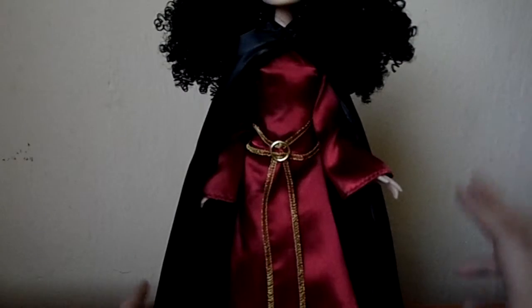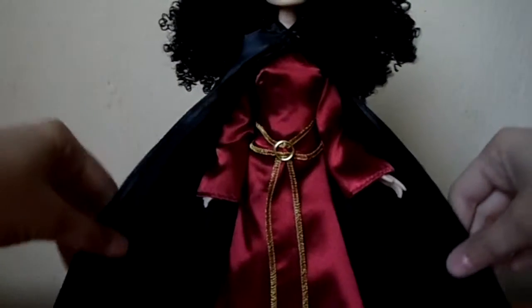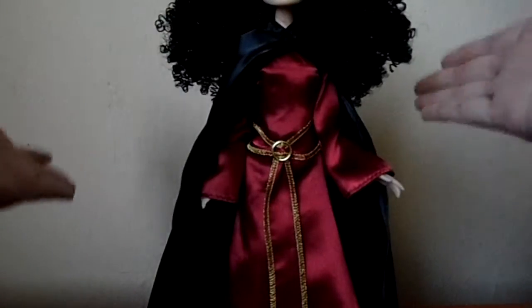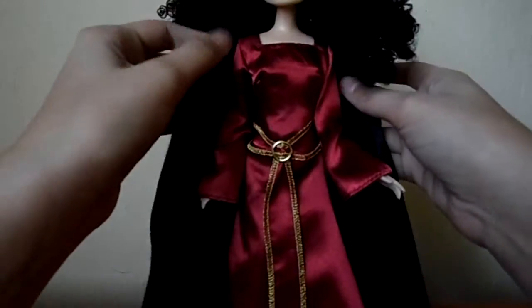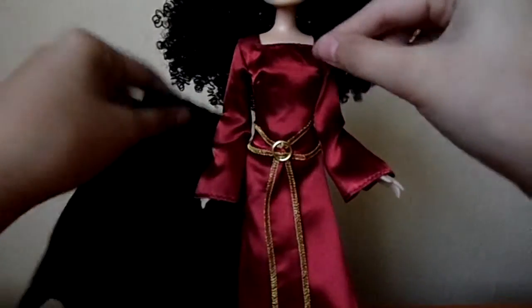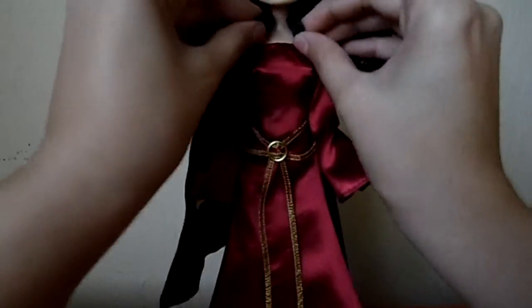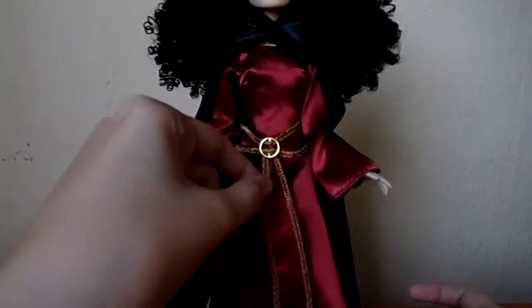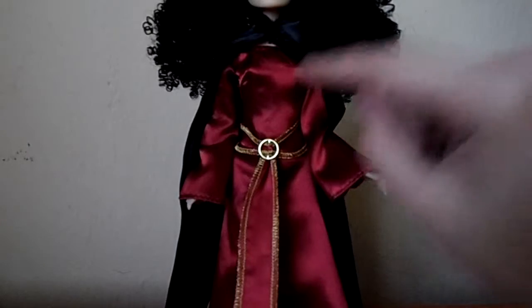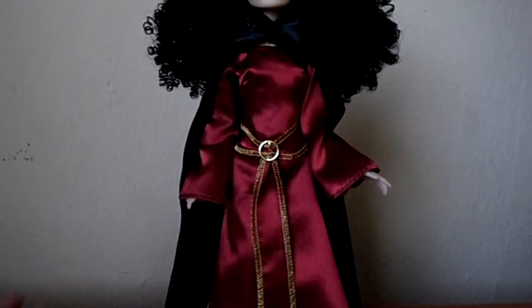The outfit of this doll has two pieces: the cape and the dress. The cape is just a piece of material and I really don't like it that much. Even if it complements the outfit perfectly, it's just a piece of fabric and not my favorite piece, but it still looks nice as part of her whole outfit. Her dress is a very simple red dress with long sleeves, a large belt, and a lot of gold details framing the belt. I think it's very movie accurate so I really like the dress.